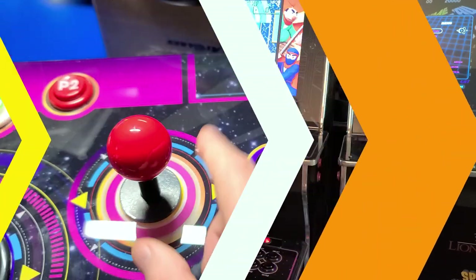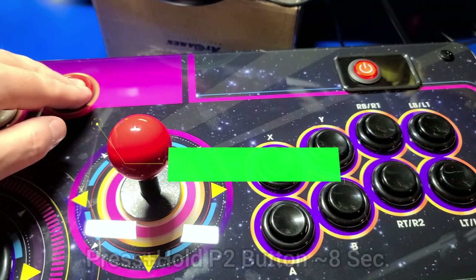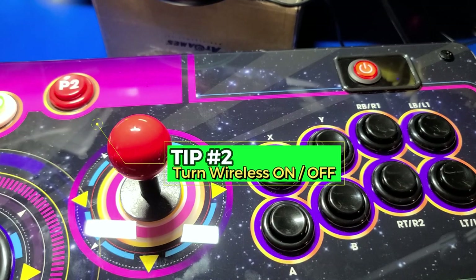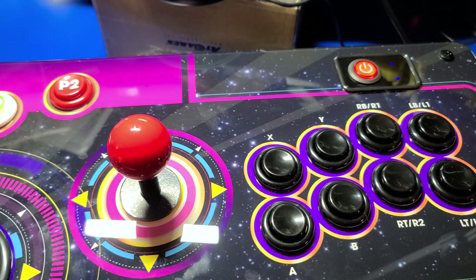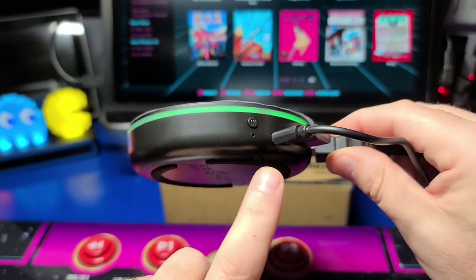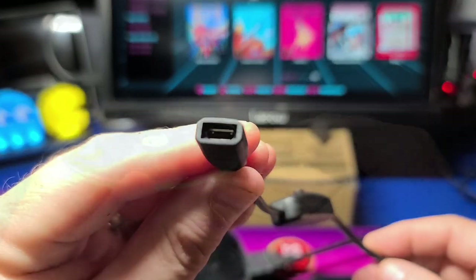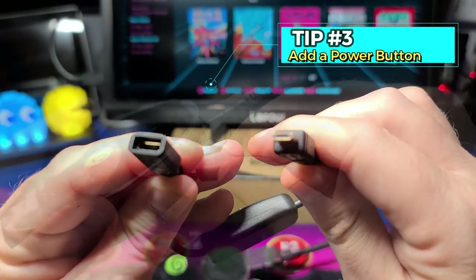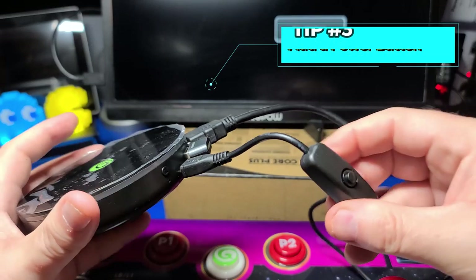For tip number two, if you want to turn on or off wireless mode, simply press and hold the P2 button for about eight seconds. You may have noticed the Legends Core does not include a power switch — you can easily fix that by adding a micro USB switch like this one that I found on Amazon for about $5. Link below if interested.